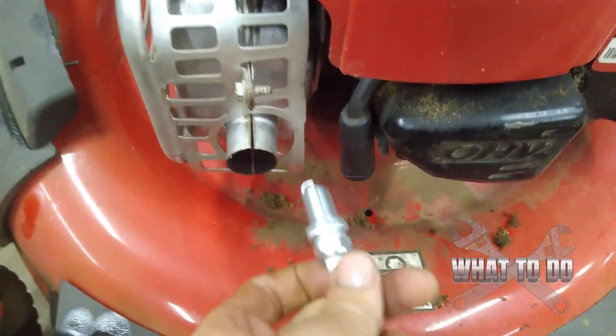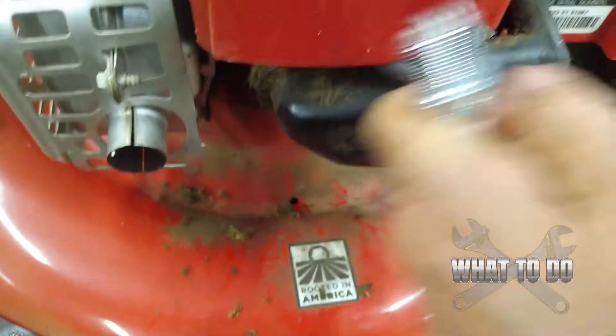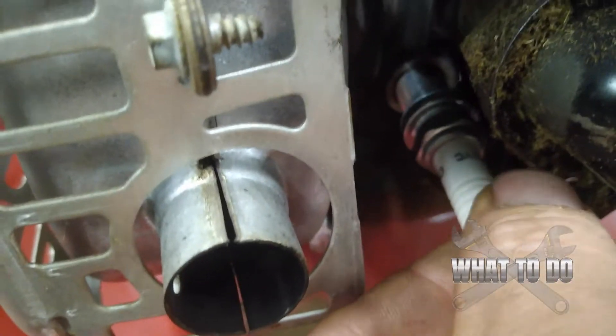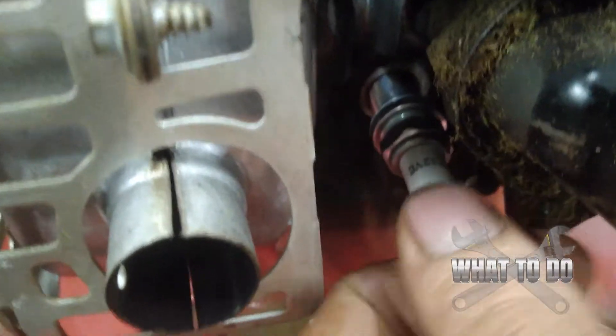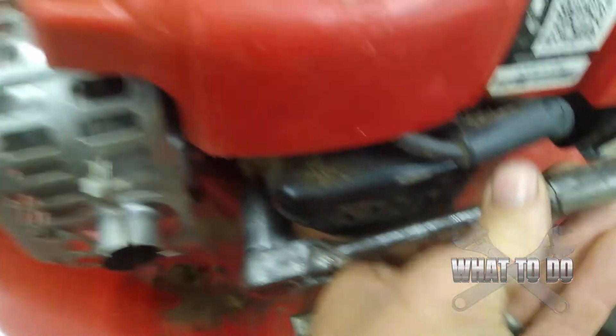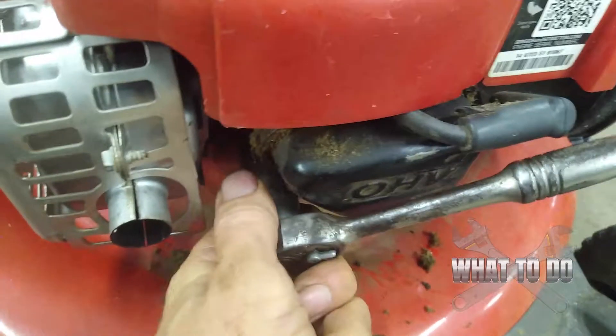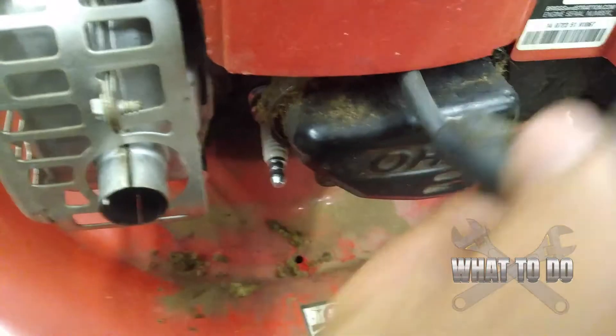Go ahead and put that new plug back in — be very careful. It should go back in just as easy as it came out to get started. You don't want to cross-thread these; it's very easy to strip that block. Don't force it in — jiggle a little bit as you're turning and it'll work its way in. After you get it snugged up by hand to where you can't turn it anymore, drive the socket on and only go about a quarter of a turn — you'll feel it get tight. Don't crank down on it or you'll snap that plug. Make sure you hear the wire click when you push it back on.